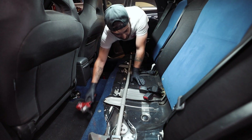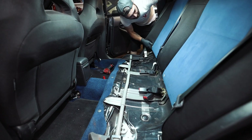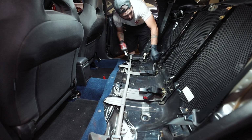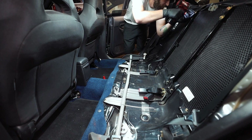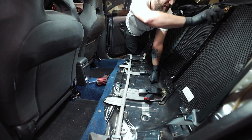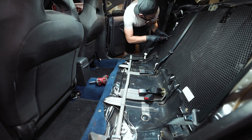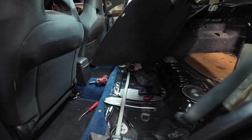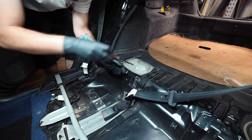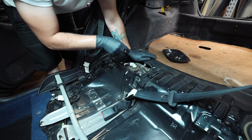Now we do the other 12mm bolts for the other seat. I'm already sweaty. The back seat should lift up and come right out. Now we can get these crossbars off. Pop out all these little plastic pop clips and this guy should come out. This seatbelt can get out of my way. Now we can take these four Phillips head screws out.